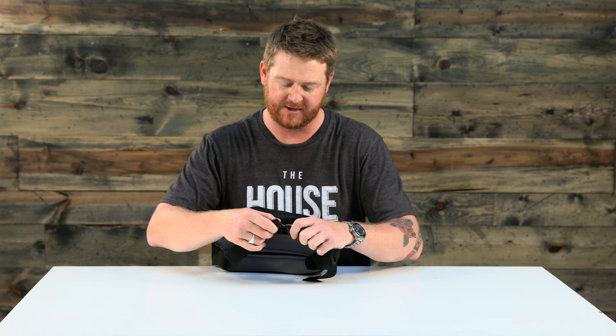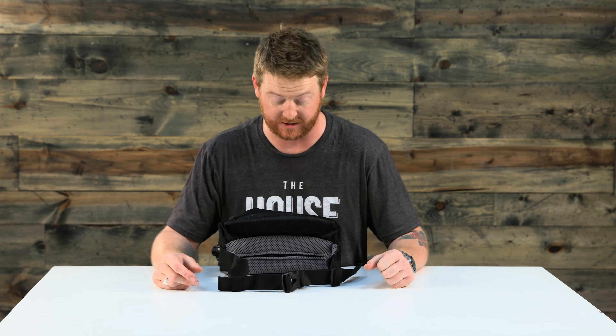This adjustable belt is about an inch and a half thick and is made out of nylon. It's rugged and tough and has a little bit of elastic to keep the excess material close to your body so it's not just dangling about.